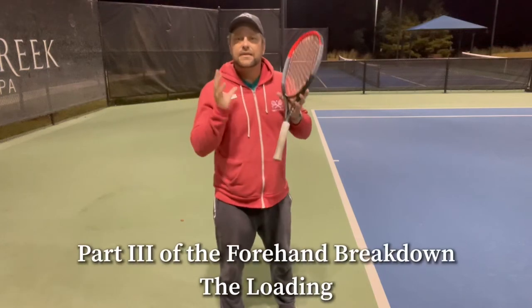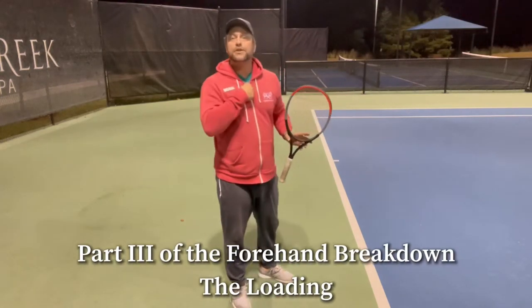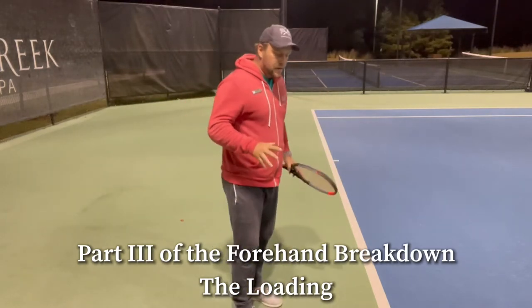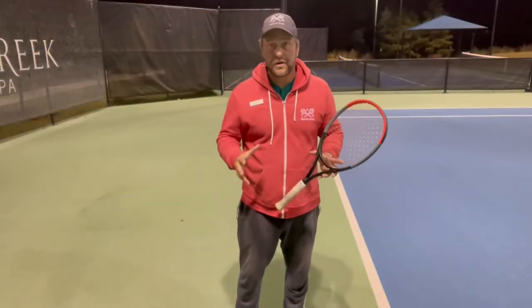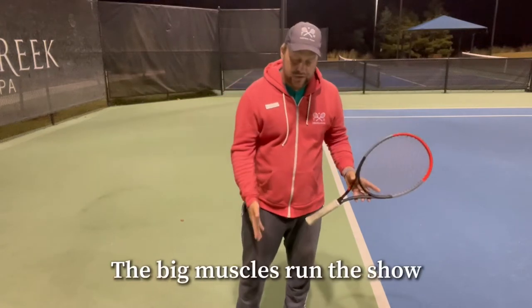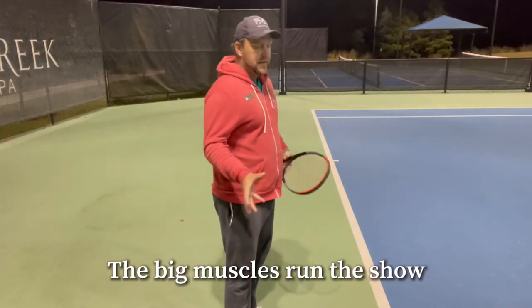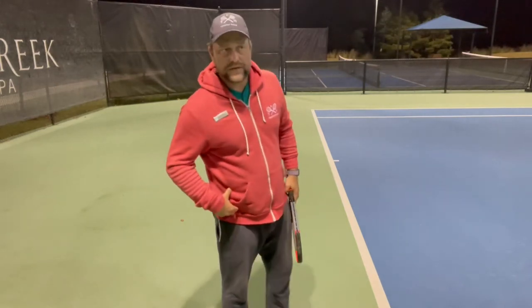So the next point is the loading. We had the grip, we had the preparation and the unit turn. So now we have to load. The big muscles run the show — in any sport, the big muscles first. You need to push into the ground, you need to use your legs to get energy going into kinetic energy. You store the energy first and you load.